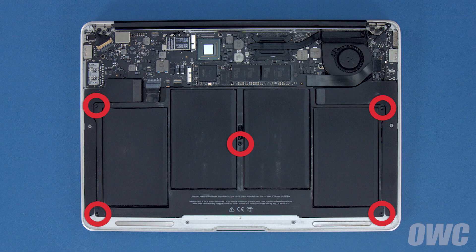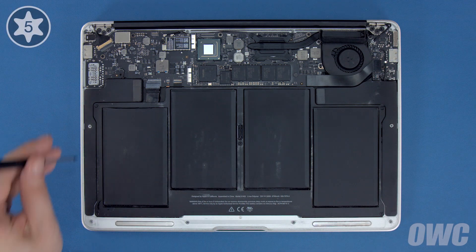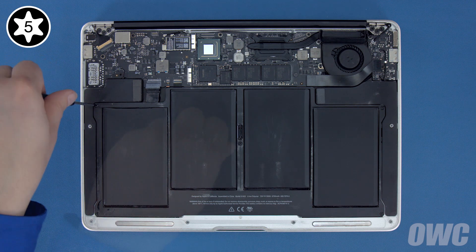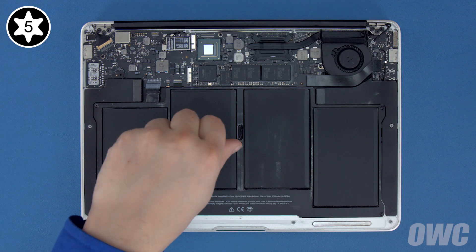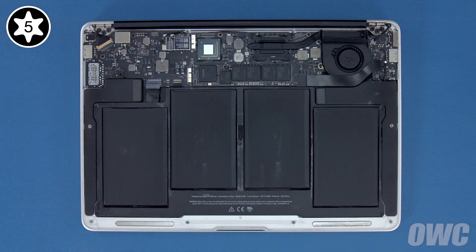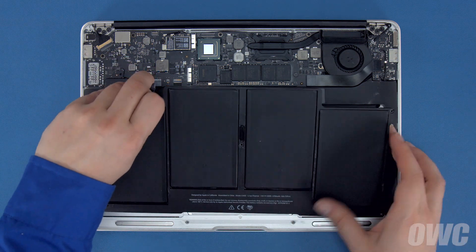There are 5 Torx T5 screws holding the battery in that need to be removed. These 3 are longer, so we'll remove them first. Then we can remove the two shorter ones near the front. Now, all you need to do is lift the battery up and out of the MacBook Air.